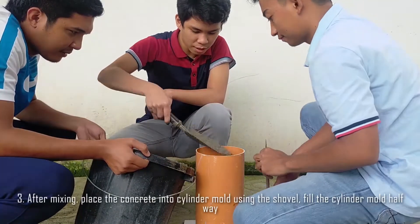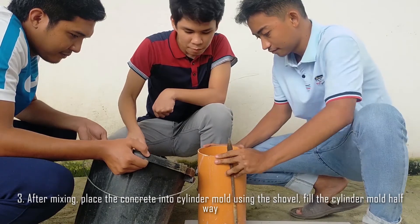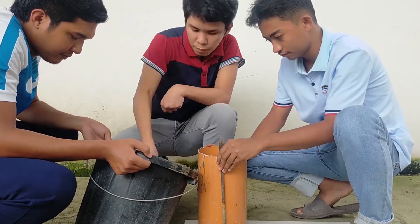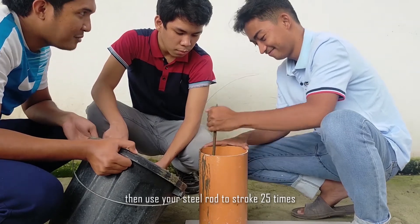Step 3: After mixing, place the concrete into the cylinder mold using the trowel and fill the cylinder mold halfway. Then use your steel rod and stroke 25 times.